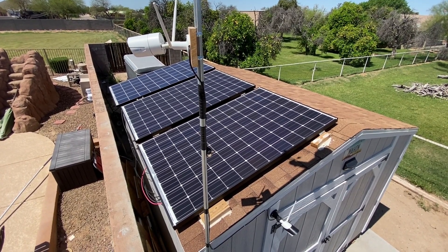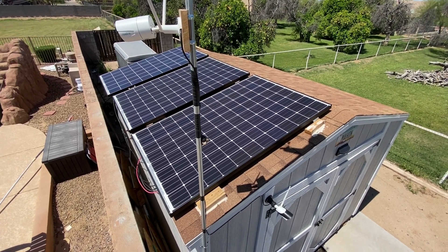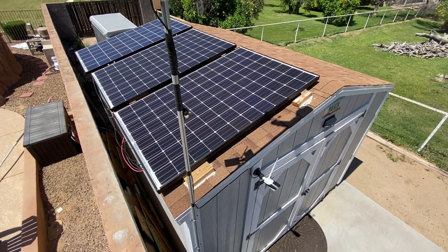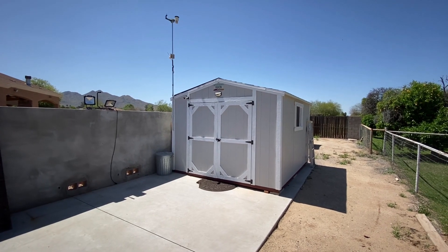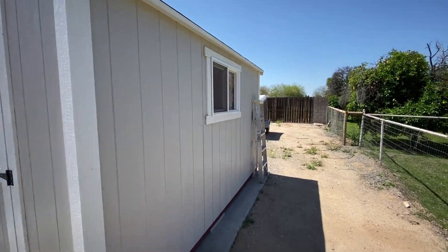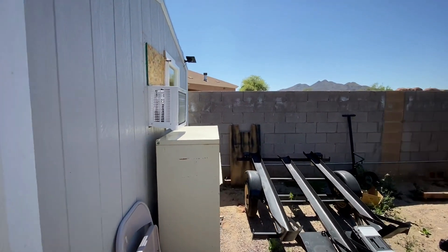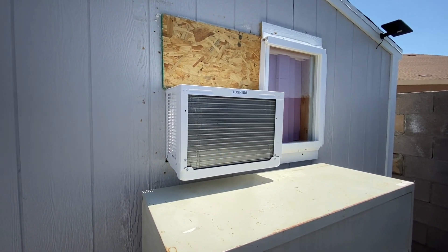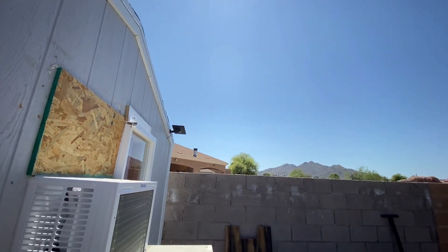Here's a look at the rooftop of the shed. As mentioned, I've got three solar panels now producing about 750 watts of power at peak during the sunniest part of the day. Here's a look outside — we have a super beautiful sunny day here in Arizona. And as we make our way around the backside of the shed, you can see the air conditioning unit mounted in half that window, where it's pulling in and exhausting air.